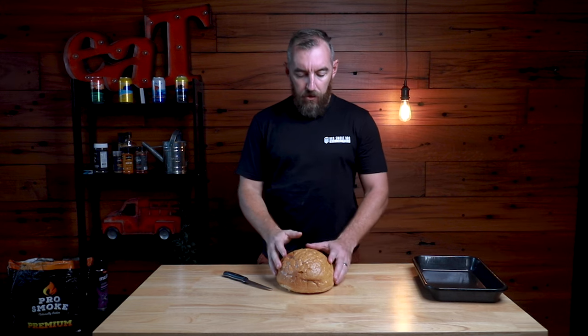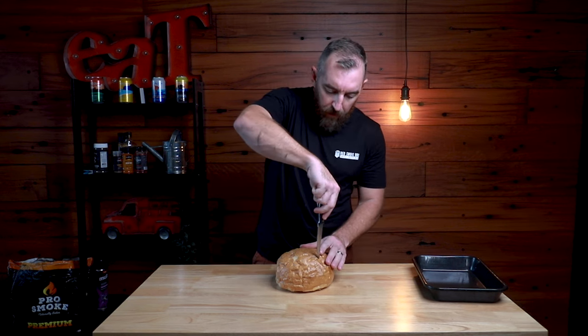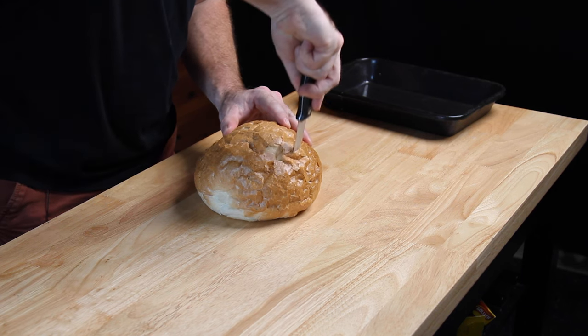We've got our cheese filling in the smoker cooking away nicely, so now it's time to prepare the cob. This part's pretty easy — all we're going to do is take the cob and make a bit of an incision on the side, then cut a bit of a lid out the top, going out towards the edges.